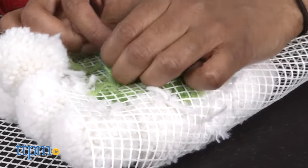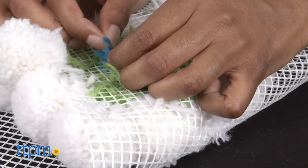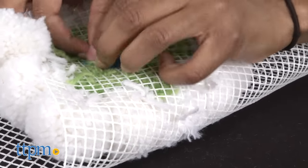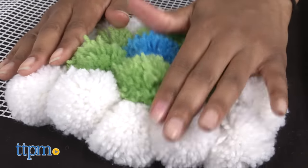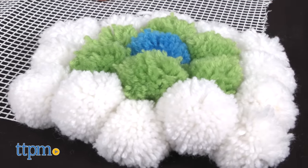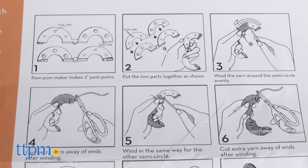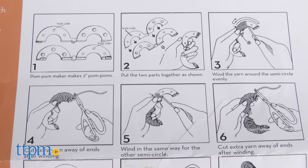Do not cut off the dangling yarn as you will now use it to attach your pom-pom to the base. No sewing necessary. Pull the dangling yarn through the mesh holes and tie a knot in the back. Make sure you know exactly where you want your design to be before you tie down your pom-poms to the mesh mat. The instructions were a bit hard to follow at times, especially regarding how to attach the pom-poms to the mat.